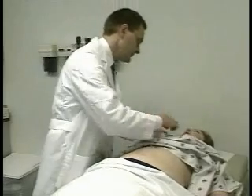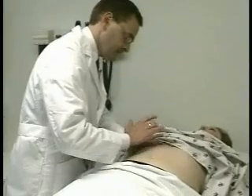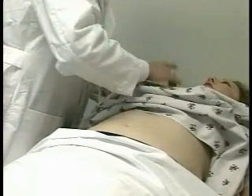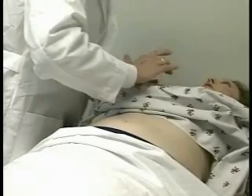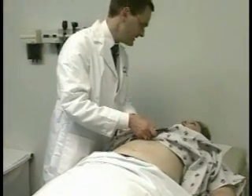Next, I'm going to percuss for your liver, in about the midclavicular line. I need to know where the clavicle is — I'm going to start from below and go up. The notes sounded different there. I'm going to percuss downwards as well. The note changed again right about this point — that would be roughly six to eight centimeters, which is normal.